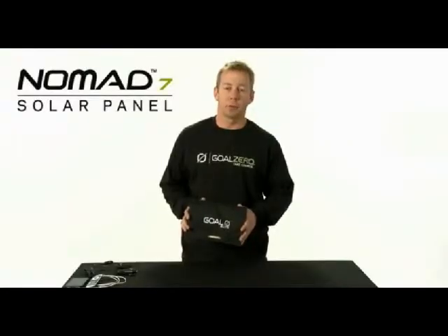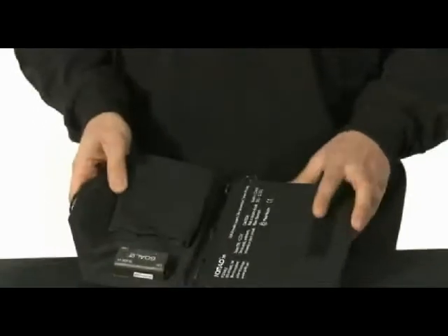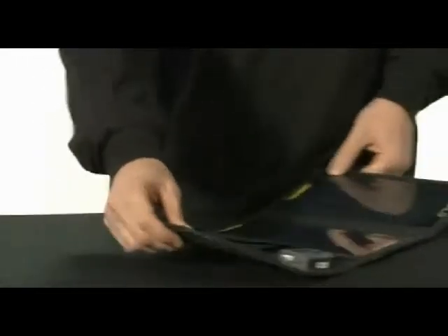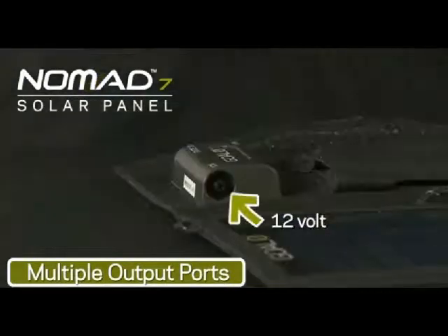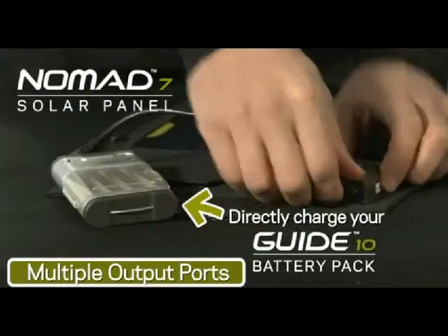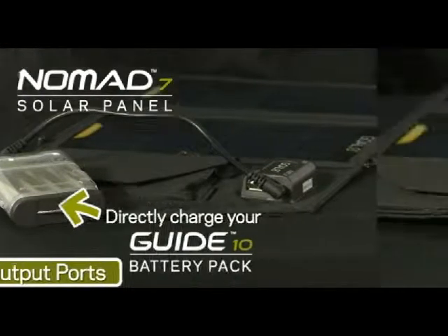This is the Nomad 7 foldable solar panel. It's rugged, lightweight, and it charges all your electronic devices right from the panel itself. The output ports of the Nomad 7 are USB, 12 volt, and you can also charge a Guide 10 power pack directly from the panel itself.